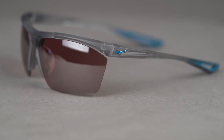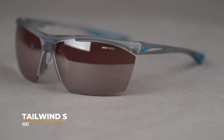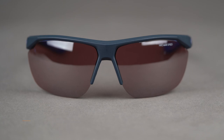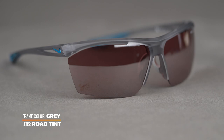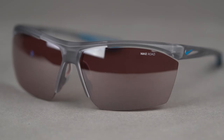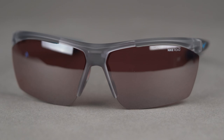We're going to start with the Tailwind S. This is kind of a double feature because this is just a smaller version of the original Tailwind. So if you don't wear a small and you wear a larger size, the Tailwind might be the one for you — all of the same features, really the same design and functionality. This has a more contoured lens design. Nike calls it their flying lens, and it's pretty unique in terms of really everything else on this table.